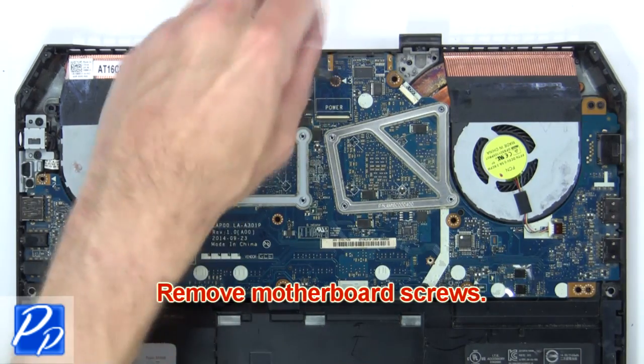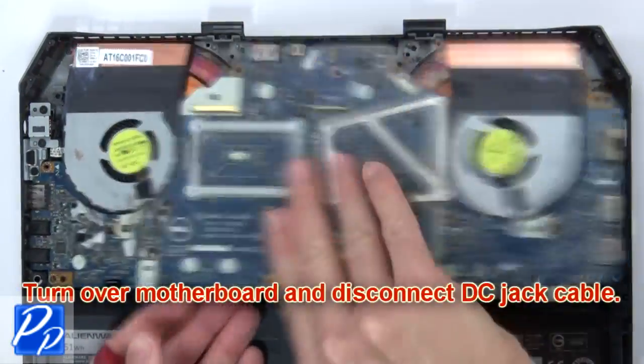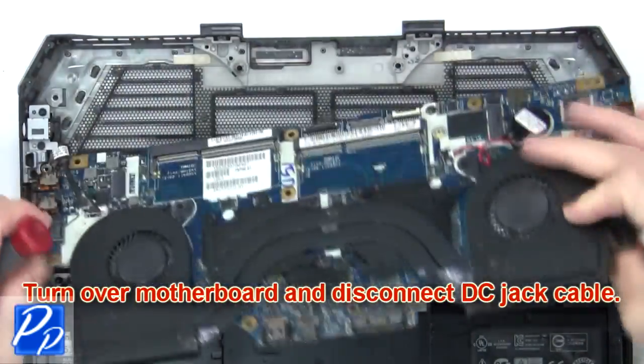Then remove the motherboard screws. Next, disconnect the speaker cable. Now turn over the motherboard and disconnect the DC jack cable.